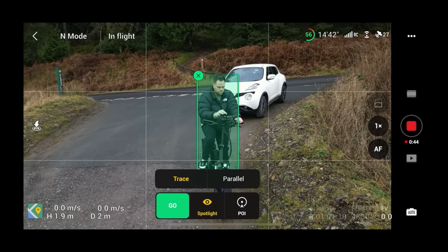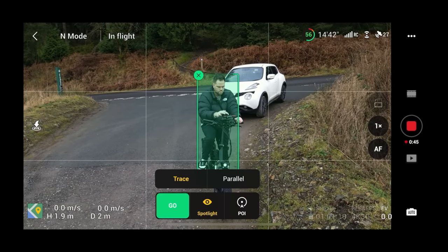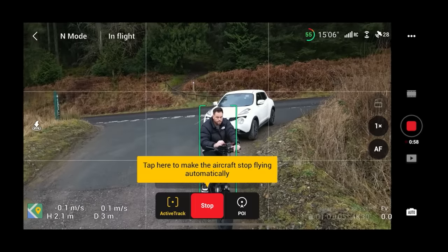When you're on the screen and you hit Go, it doesn't actually instantly start recording, which is a shame. So make sure you press Record before you hit Go, otherwise you might miss all the footage completely.